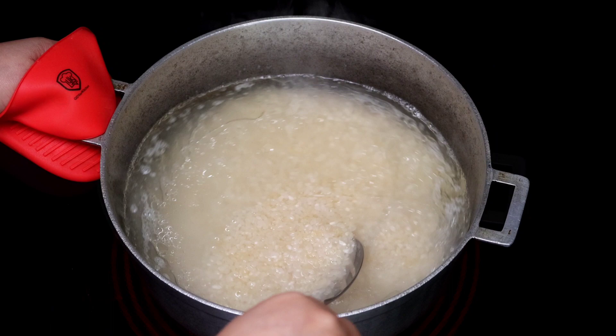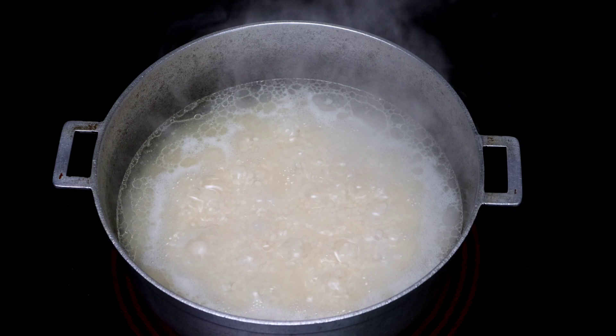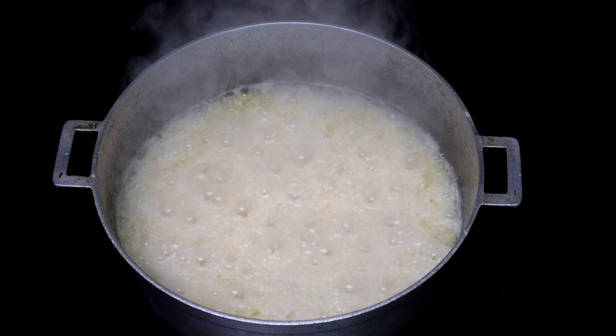We mix it well to cover the rice with the oil and salted water, and wait for the rice to come back to a boil on high heat. Don't worry if you use a pot like this one — the rice will not burn.